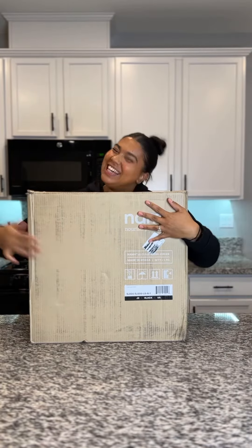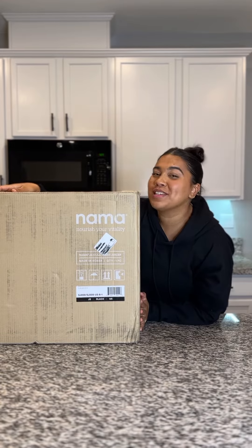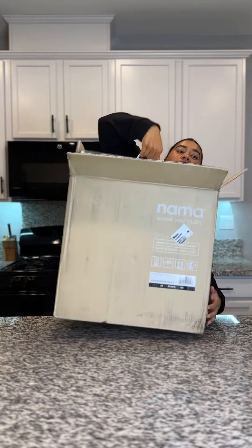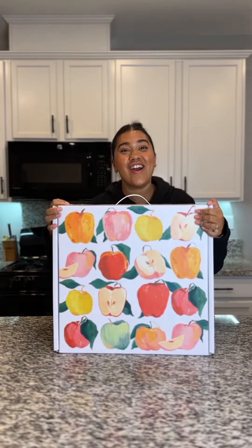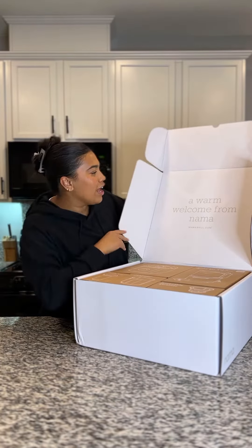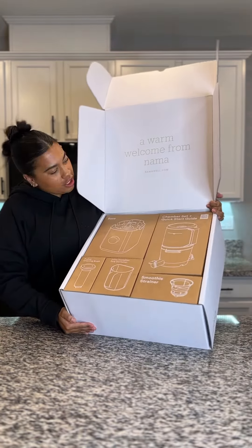I got my dream juicer for Christmas! I'm so excited to open this up — box within a box, oh this is so cute. Wow, a warm welcome from Nama. By the way, this is a Nama J2 juicer. This is so beautiful, look at this packaging.